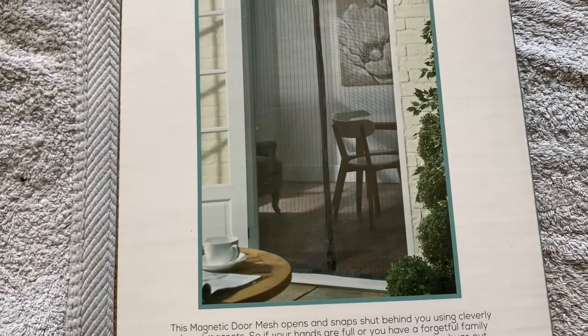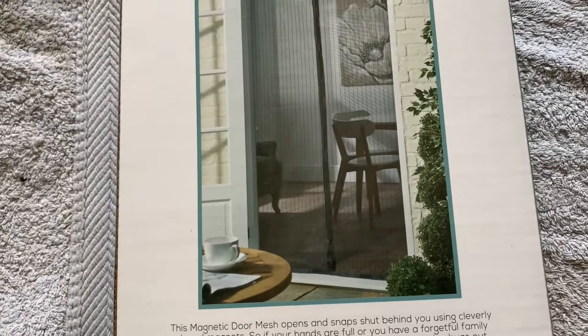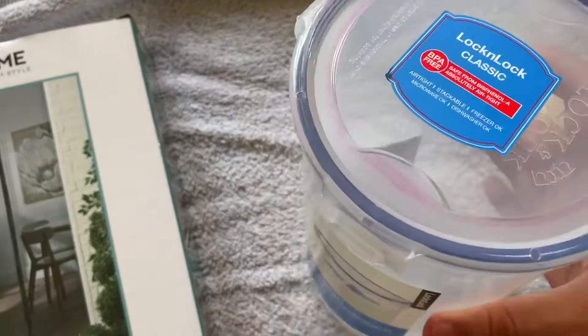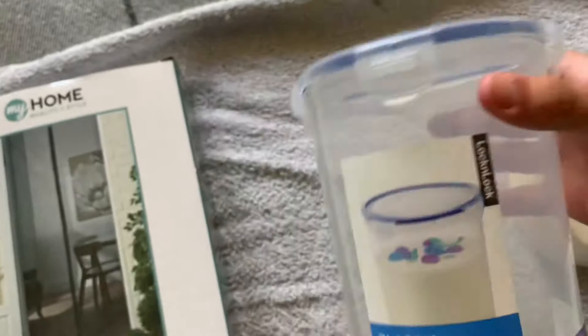That mesh will go over the top of the tub, which leads us onto the tub itself. It's a 1.8 litre or 87 ounce plastic food container. I'm in the UK and I got this from The Range, but if you're not in the UK I'm sure you can pick one up from an American store — there are plenty of places that do them. That is the tub you'll need.